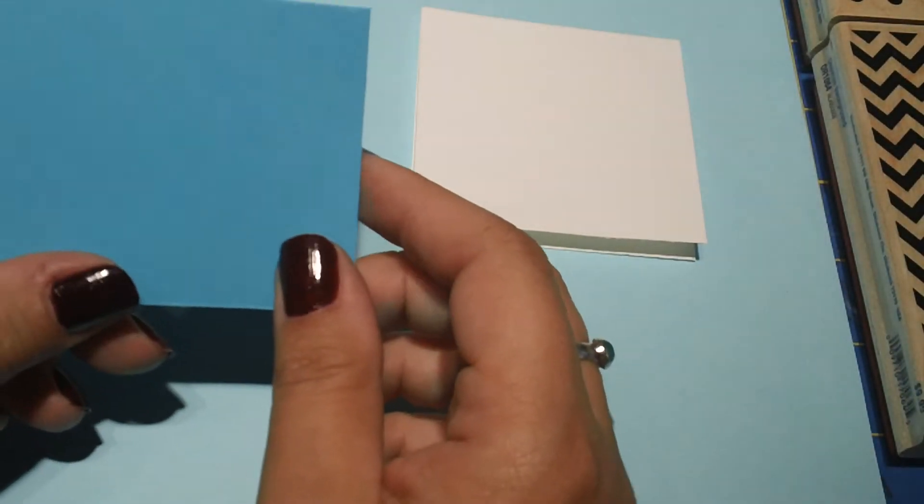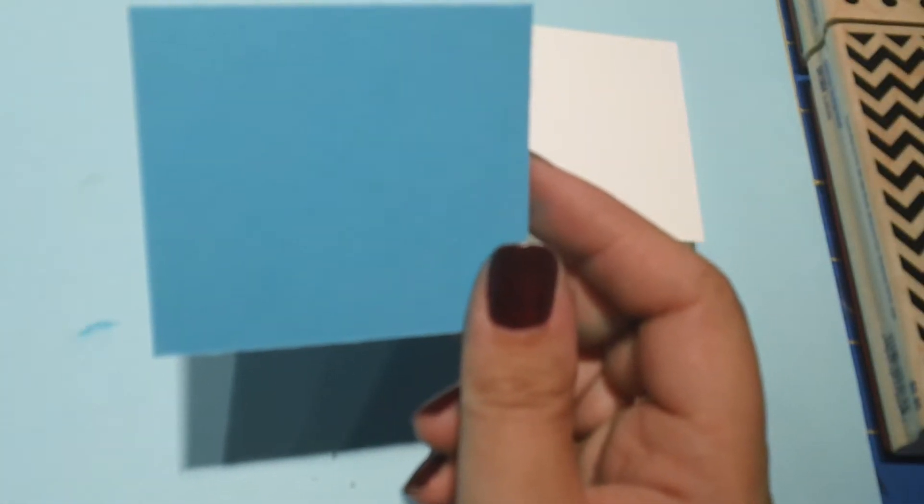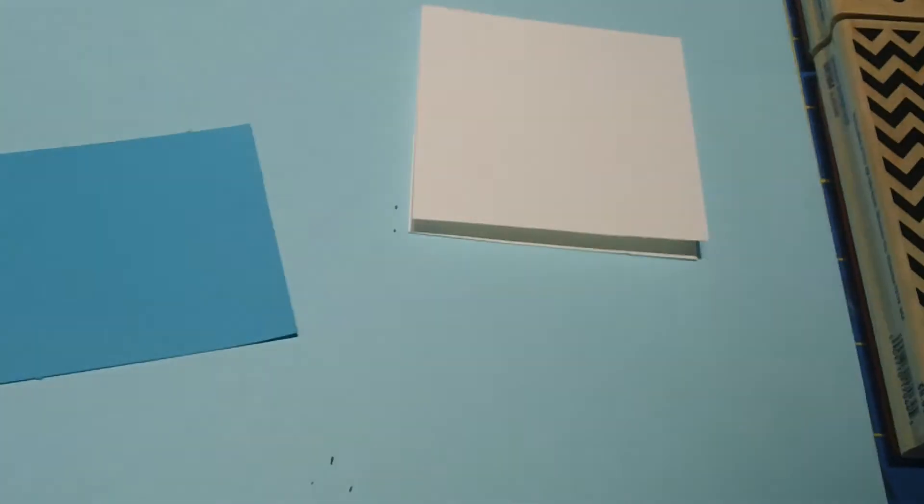Let's go ahead and zoom in just a little bit so you can see better what I'm doing today. To start out with, I grabbed a piece of Tempting Turquoise — this is a Stampin' Up color — and this measures 2¾ by 2½. And then I also grabbed a piece of black card stock.